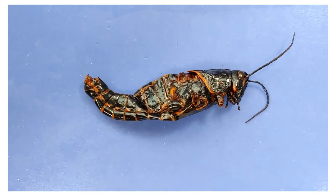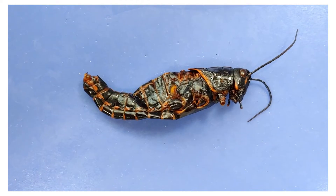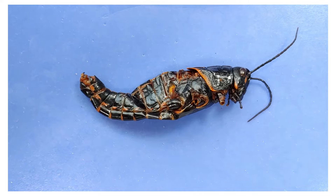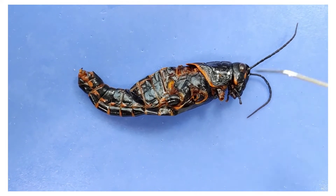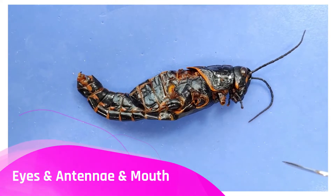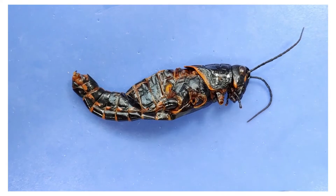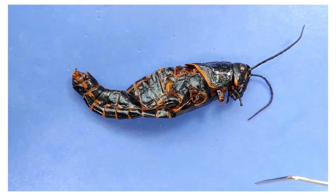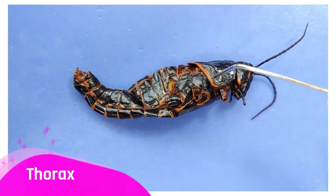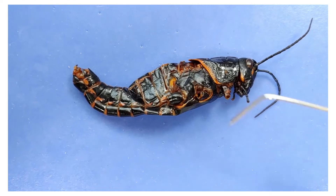Grasshoppers find it much more efficient to have each body segment do one job and do it well. For example, most of the sensory organs on the grasshopper are concentrated in its head — its eyes, its antennae, its mouth, and so on. This is part of an evolutionary trend called cephalization, where sense organs become concentrated at the anterior end of the body, the animal's head. The thorax, on the other hand, is specialized for movement — that's where all the legs and wings were.